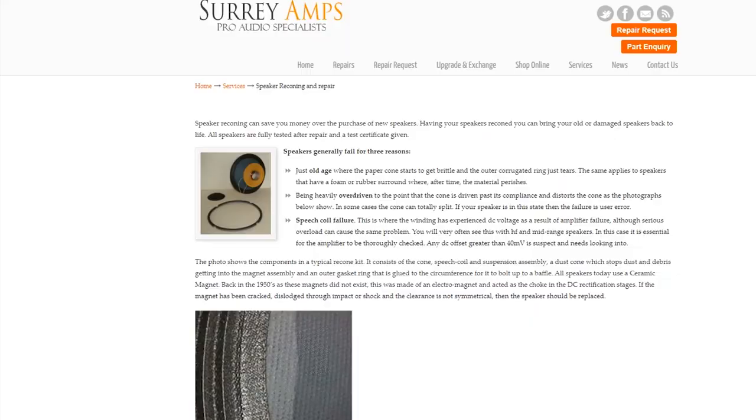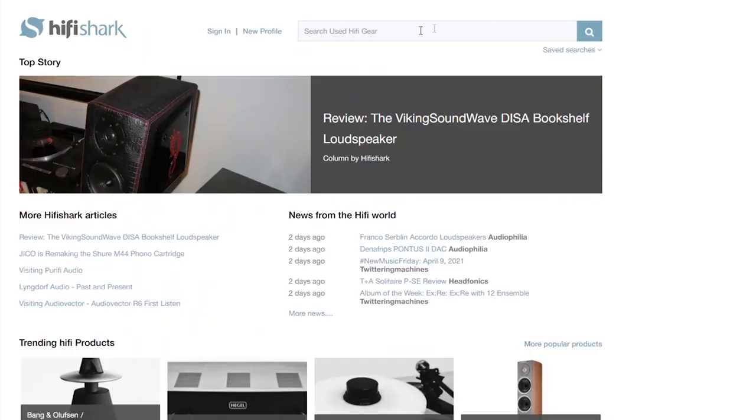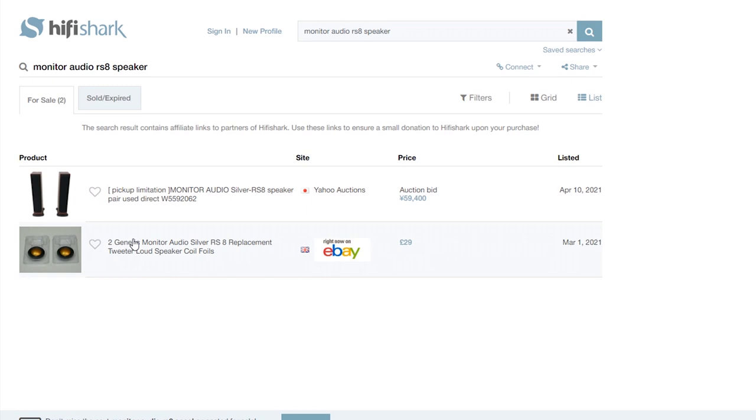We know that audiophiles also love listening to music with their eyes. The second option is to search eBay or some other resources for a used speaker driver. Sometimes you can be lucky, but as we can see right now, the RS8 model bass and mid-bass drivers are not sold by anyone, and this method is dropped in this case. If you are lucky, this option is the best — you get a factory-quality speaker at a much better price than buying a new one.